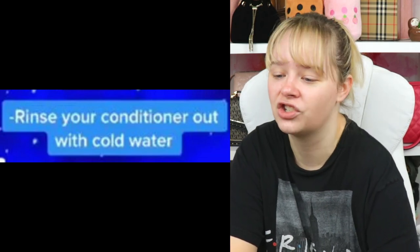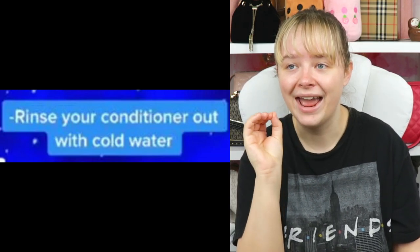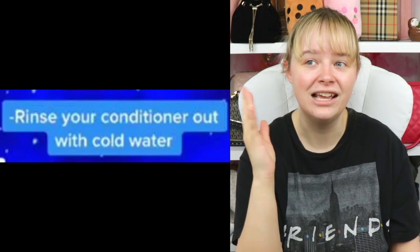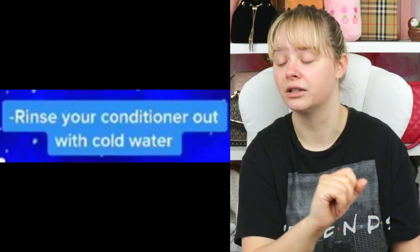Rinse your conditioner out with cold water. Hot water dries your hair, and if you dye your hair any unnatural colors, hot water washes it out a lot quicker than cold water.